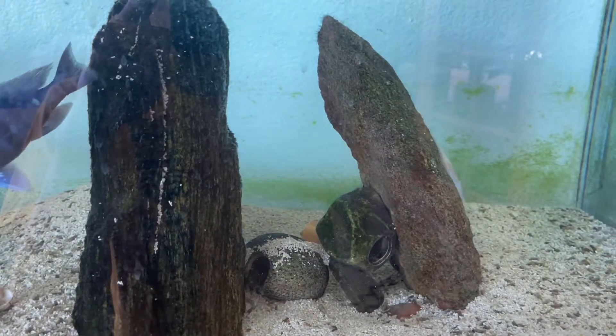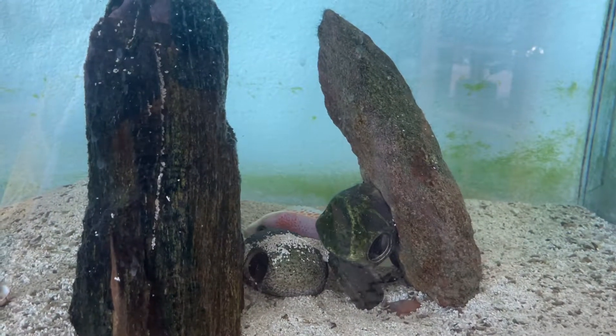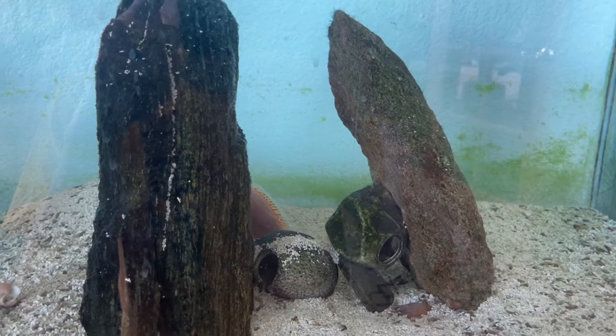Hey guys, I want to do a quick video on the 150. This strawberry or dragon blood peacock is breeding right now. Pretty excited.